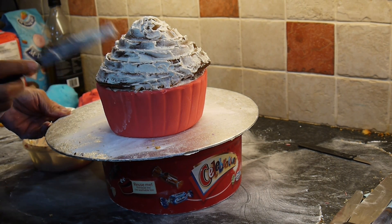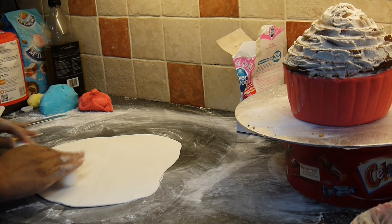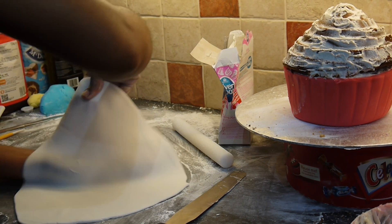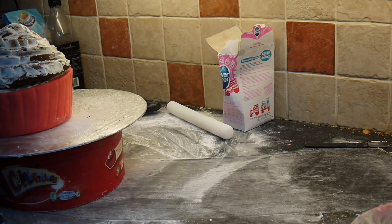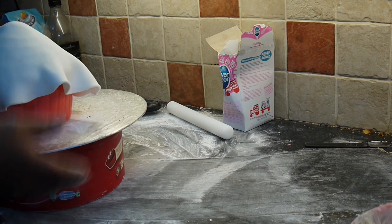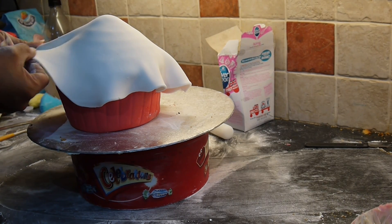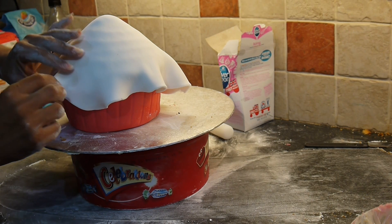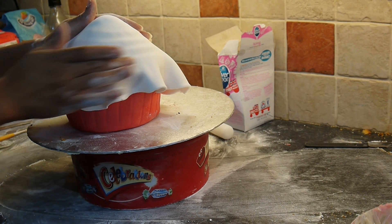I'm going to use my buttercream and just seal that. Okay, so we're ready. I'm rolling this quite thin this time because I'm actually going to put more than one layer of sugar paste on this cake. So we're ready to put this into that. I've got to work quickly with this — and there we have it.